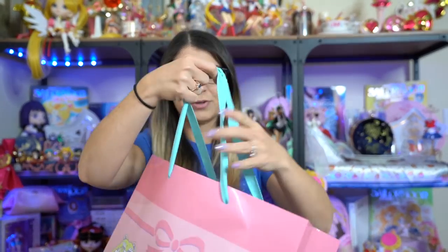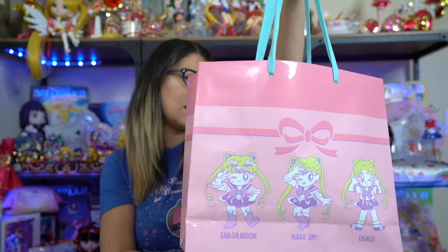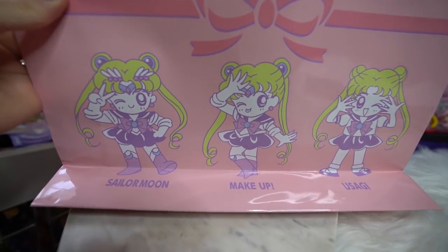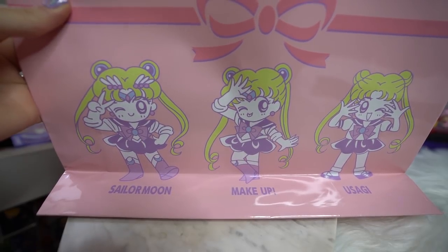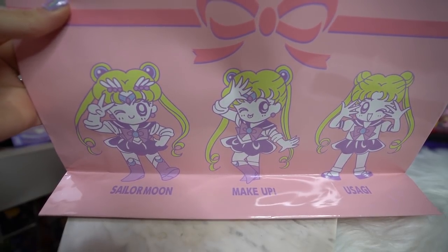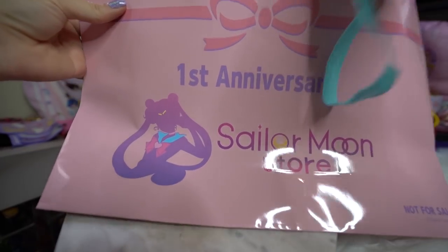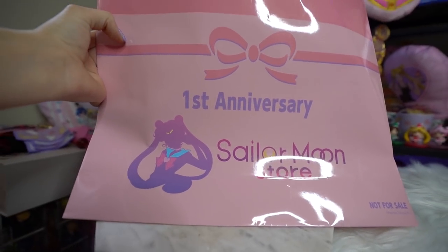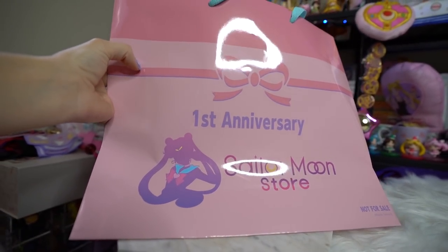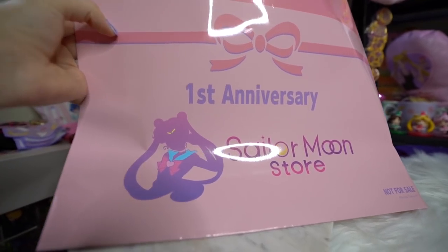To start this off I will show you this cute little shopping bag that I got. This is a first anniversary Sailor Moon store shopping bag. It has a cute little rendition of Chibi Sailor Moon on the front. It says Sailor Moon Makeup Usagi — three different versions of her on the front, and then the back has the Sailor Moon logo as well as 'first anniversary.' I'm just using this to hold a bunch of the little items that I got from the Sailor Moon store.